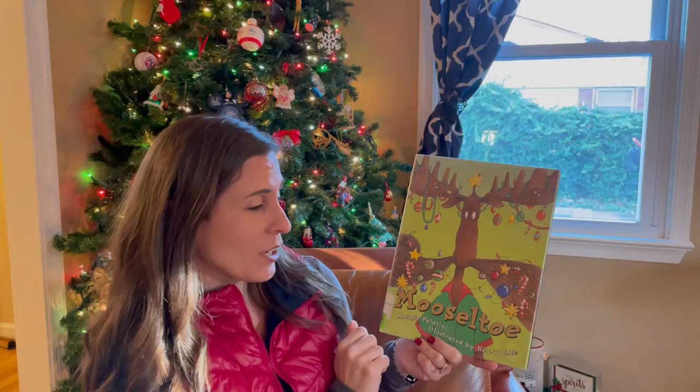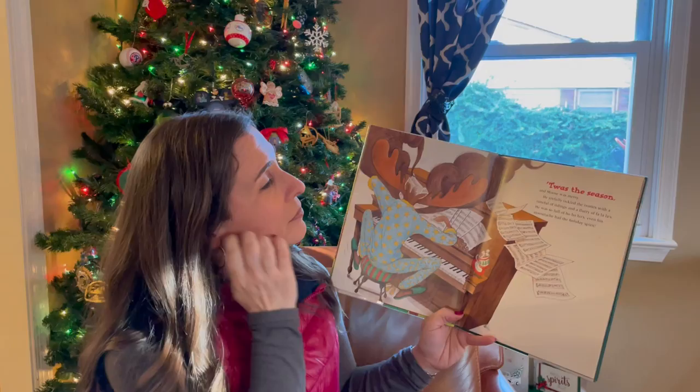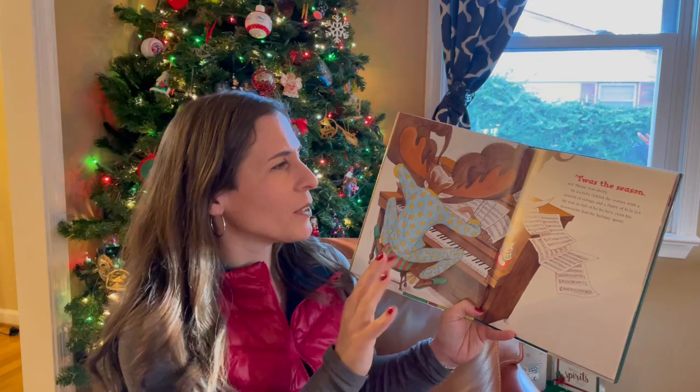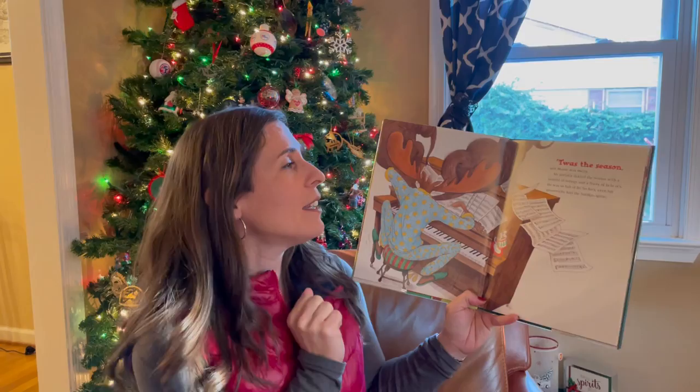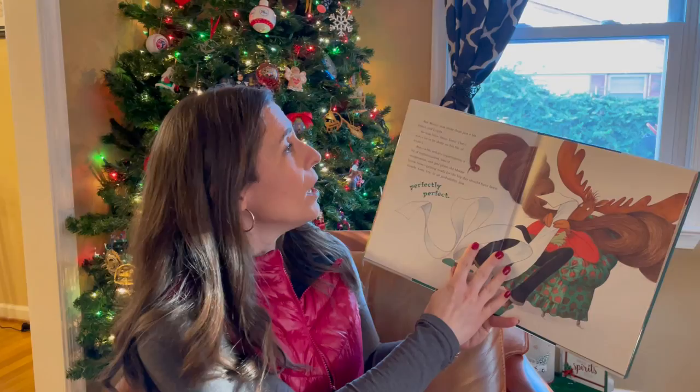Moosel Toe, written by Margie Palatini and illustrated by Henry Cole. 'Twas the season and Moose was merry. He joyfully tickled the ivories with a tune full of tidings and a flurry of fa-la-las. He was so full of ho-ho-hos, even his moustache had the holiday spirit.